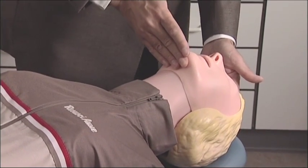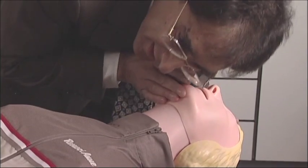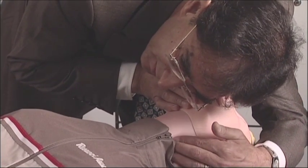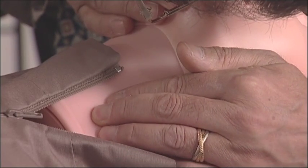Keeping the airway open, we now want to know whether the patient is breathing. Place your ear down to the patient's mouth, look at the chest, look at the abdomen, and at the same time feel for the pulse. Maintain this position for no more than 10 seconds.